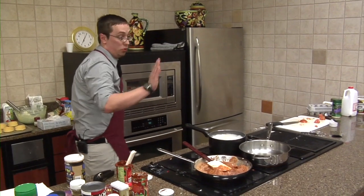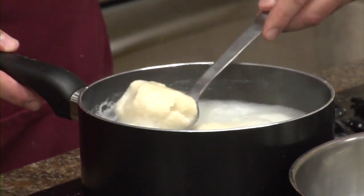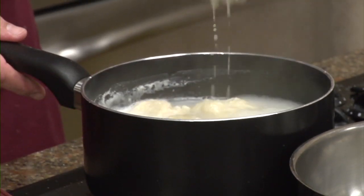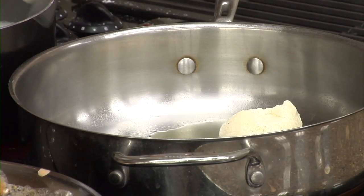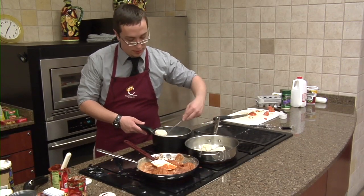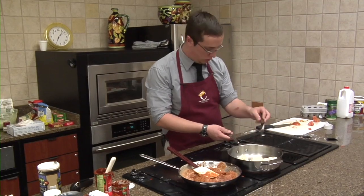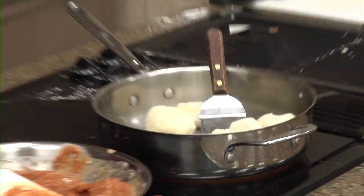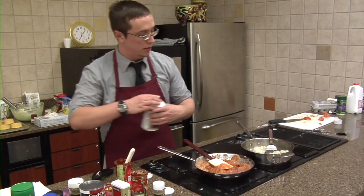Now we're going to check on our gnocchi balls — they're boiling now. They're going to come out looking like little dough balls. Place them into the pan where you're going to be sautéing them. The recipe just calls for rosemary, but sometimes I like to add a little dash of salt to help bring out the flavor. Use a tiny spatula so you can individually turn them around. While they're sitting, add your rosemary and a little dash of salt — not much.